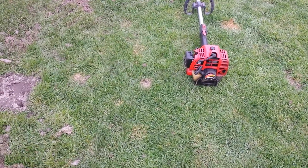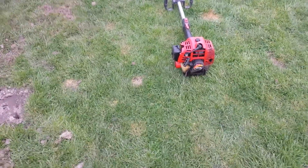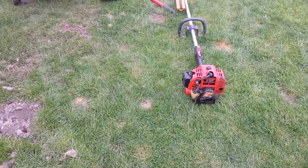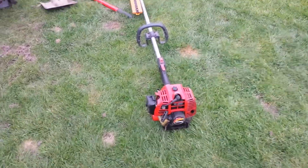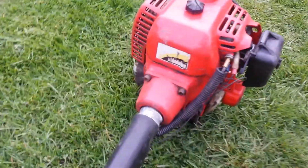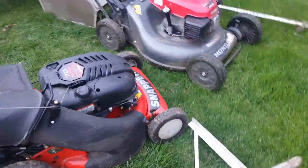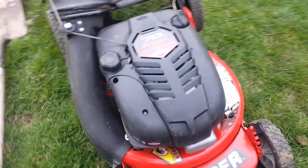Hey guys, Sloan here. I finally got the chance to do a 2015 setup video, so here it is. This is a Shindaiwa T230X with a hedge trimmer on it, and a Snapper mower that I just got a couple days ago.